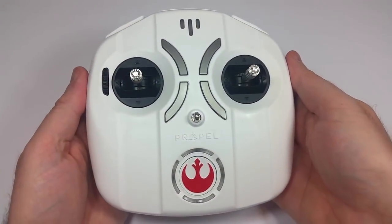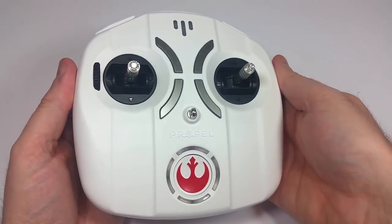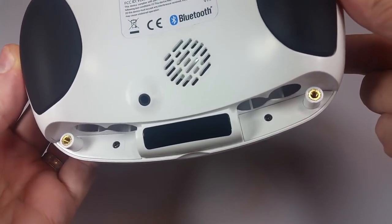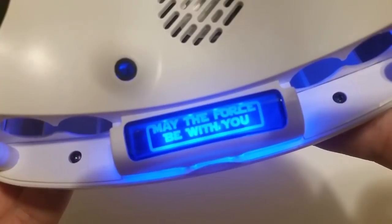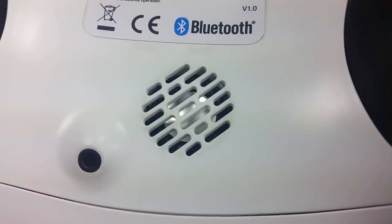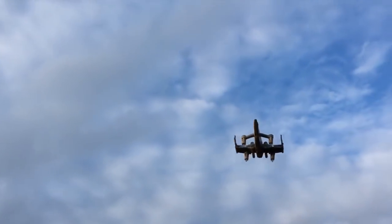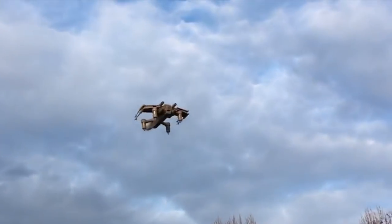The hobby-grade controller that comes with the X-Wing has a mostly white color scheme — a very nice-looking controller that runs on four AA batteries, not included. When you're about to put those batteries in, it does something really cool: you first hear 'Feel the Force — the Rebellion needs you, insert four AA batteries into the battery compartment,' followed by a fun light-up message. The audio message is specific to this drone; the Speeder Bike had something different. The controller also has a built-in speaker, an earphone jack, and multiple buttons for auto take-off and landing, arming and firing your weapons, performing stunts, and changing between the three different flight modes.